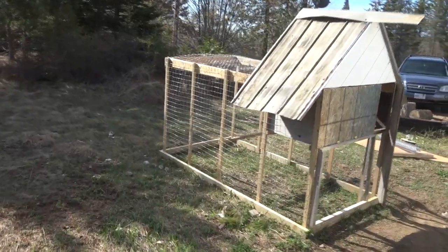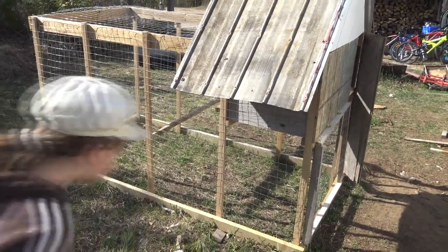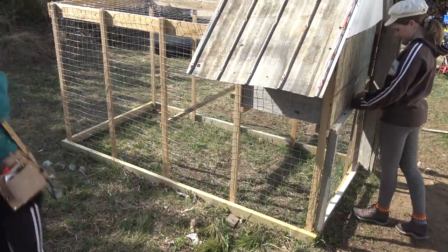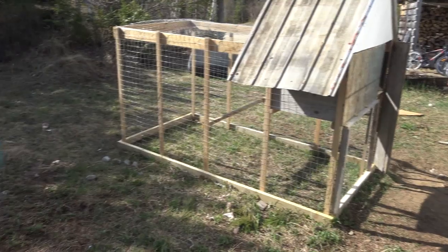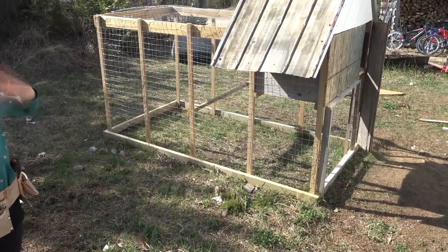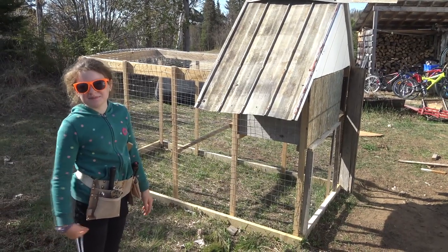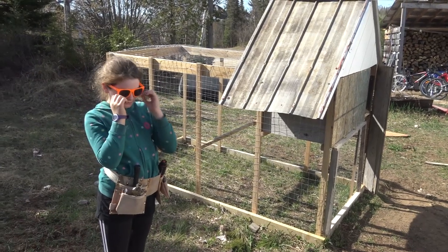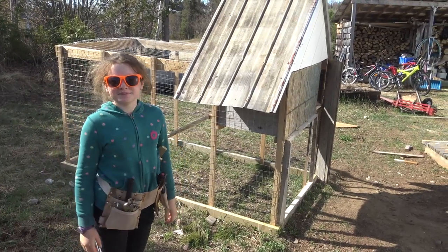We are going to bring some chicks over today! Why a backyard coop? For chickens, for eggs, and to get a rooster so we can hatch more. We can get experience so that we can eventually get a cow - no, we're not getting a cow! So: eggs, they'll eat all the kitchen compost, they'll be good for fertilizing around the garden, and it keeps you guys outside a bit too so you don't spend all your days on the tablets.